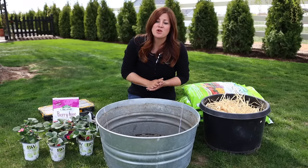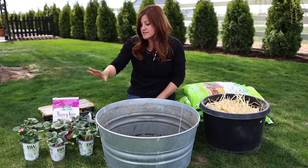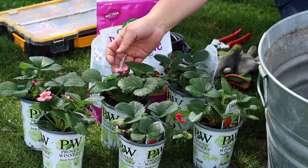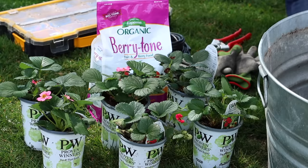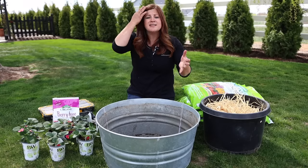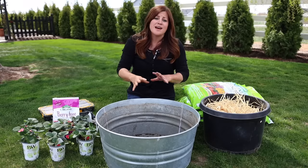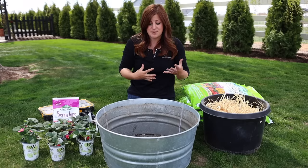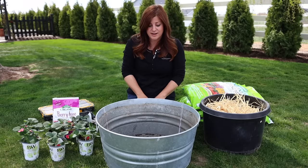Today I want to talk about growing strawberries in containers. I've got some beautiful strawberries here — some that bloom red and some that bloom pink, which are going to be both pretty and grow some food. I'm always excited when more people are showing interest in growing more food and increasing sustainability.